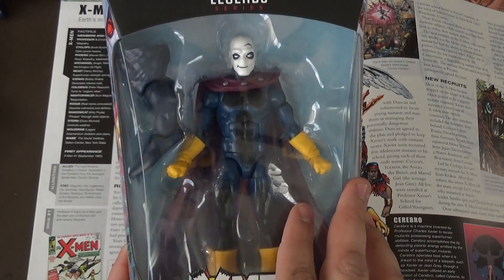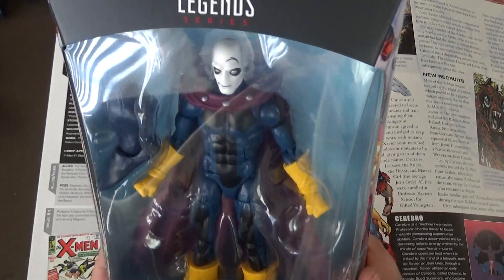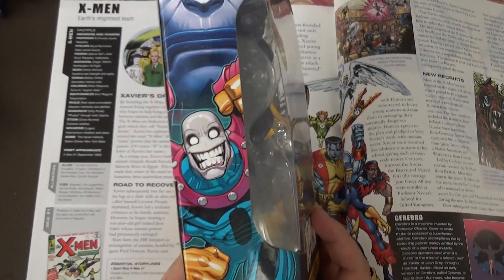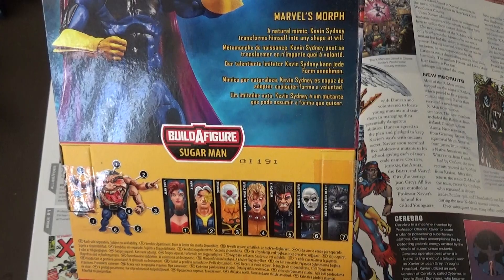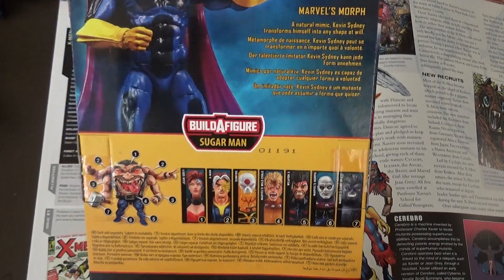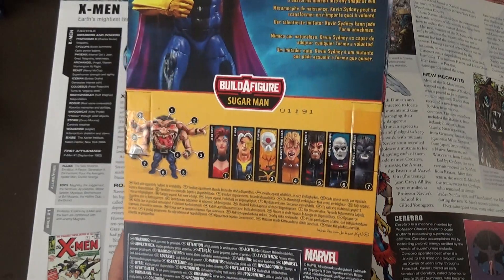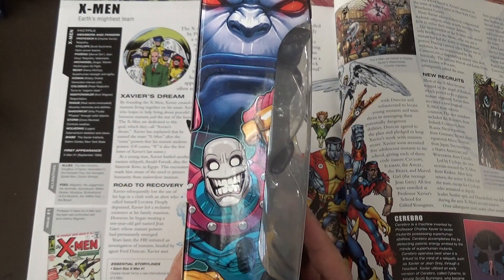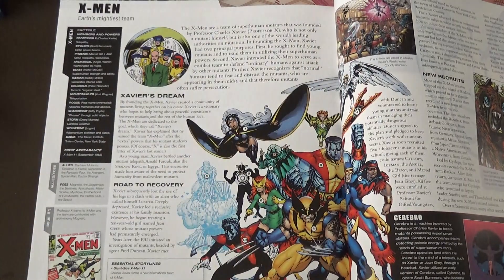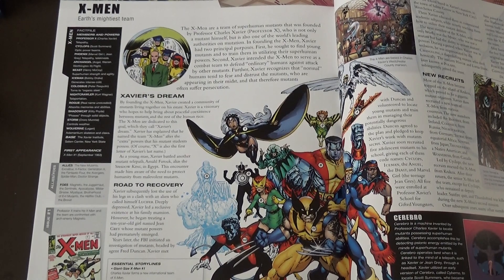Alright. So here we have Morph from Age of Apocalypse, in all of his very cartoonish glory. From what I understand, I think he is still a shapeshifter — a natural mimic. Kevin Sidney transforms himself into any shape at will. I don't remember if that's the name of Morph in the Animated Series. And if you couldn't tell, I'm filming these back-to-back. So here's the whole wave here, and I just love this art.